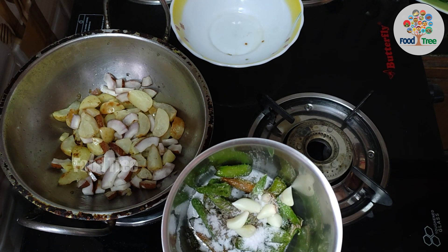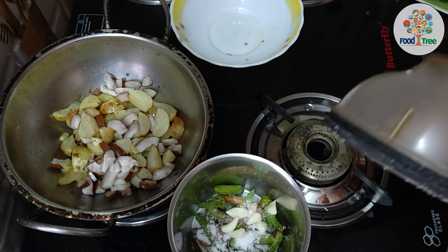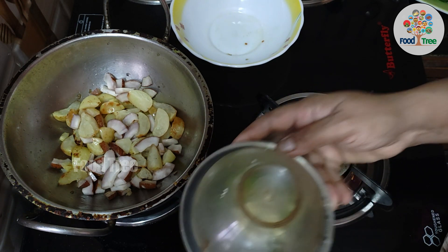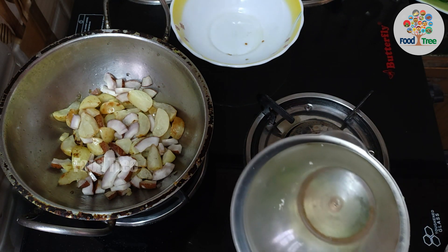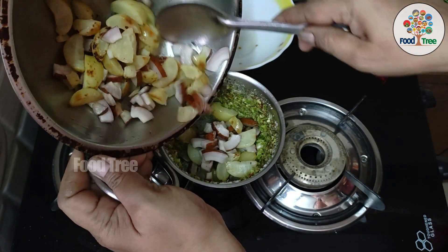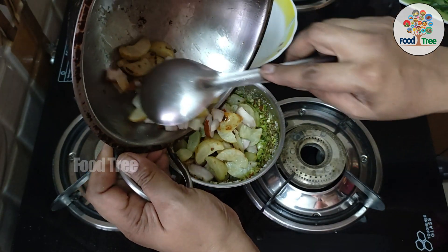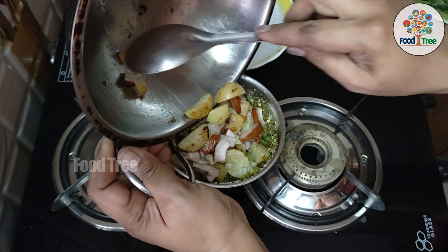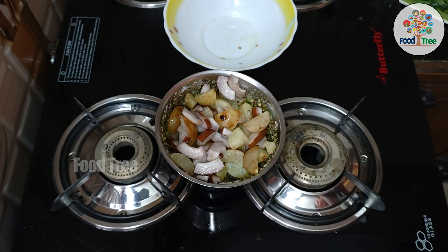Now we will grind the chutney in the jar. We will grind the chutney. Then we will do the chutney in half a tablespoon. That will be necessary for the chutney.